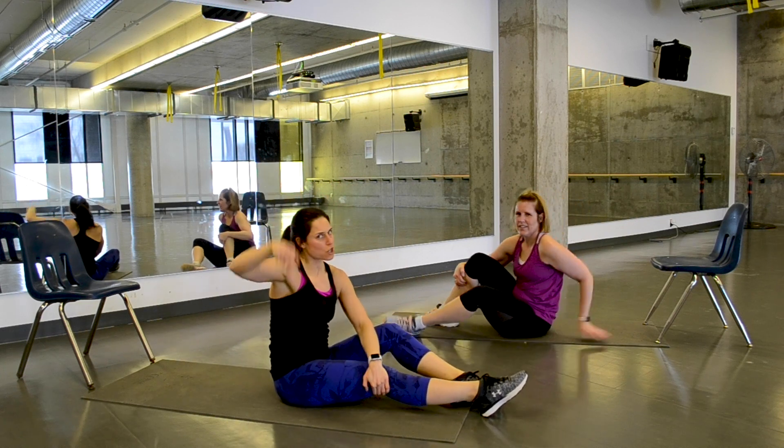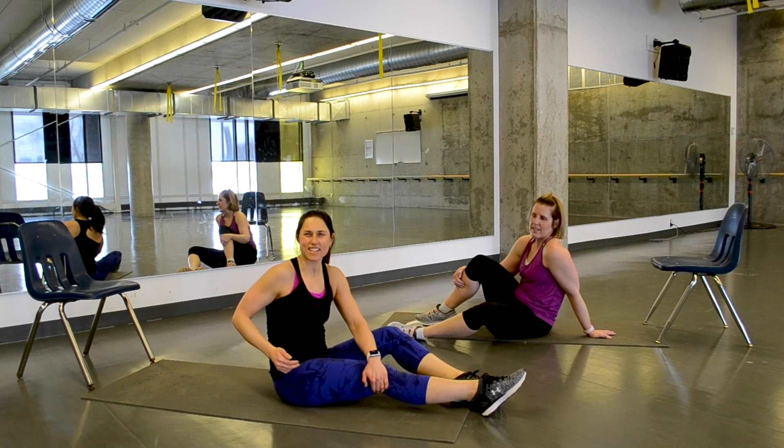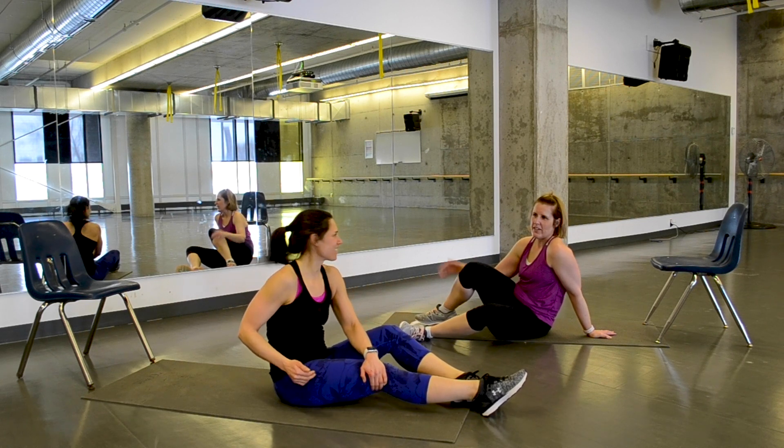Nice work, team. Your choice — keep going through that two or three times, or leave it there and maybe go do some HIIT. Thanks for joining us. High five and a foot!